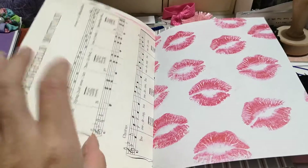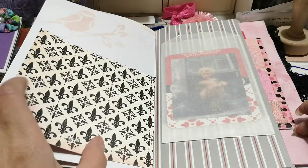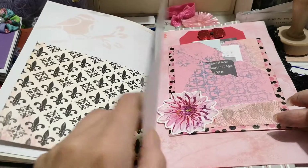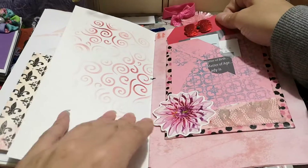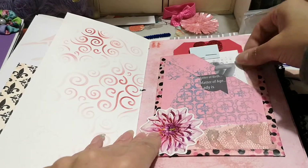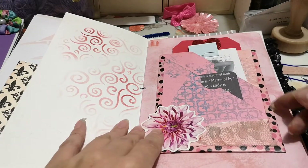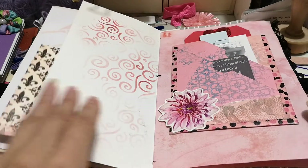There's music paper, a vellum pocket with a journaling card inside, and a three-tiered pocket. There are some take-here tabs with images. I made this pocket forever ago — I've had it in my stash — and it opens up here, so I was glad to use that.